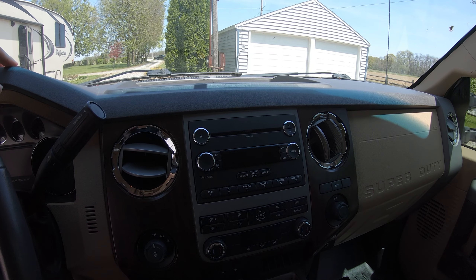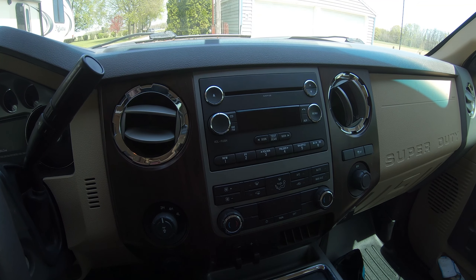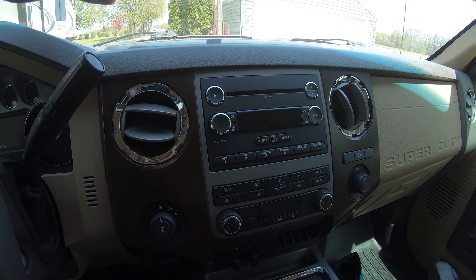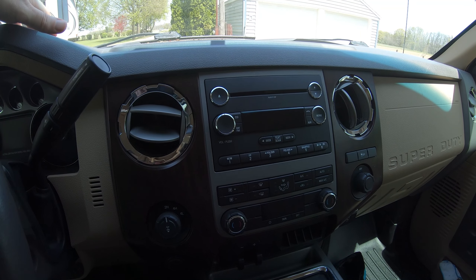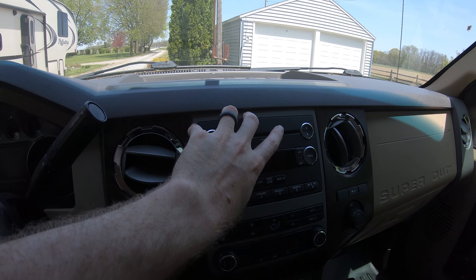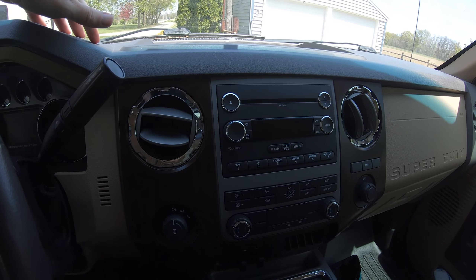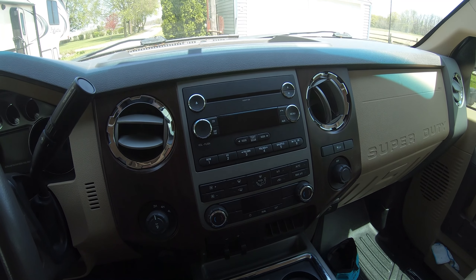After weighing my options and trying to save some money, there are definitely a lot of different options when it comes to backup cameras on vehicles. On a truck you can have a tailgate camera, a camera in your Ford emblem, or a license plate camera. For LCD monitors, you can put one on your rearview mirror, in your center console or dash, or just have an aftermarket one that sits freely — kind of like we do for our trailer backup camera.